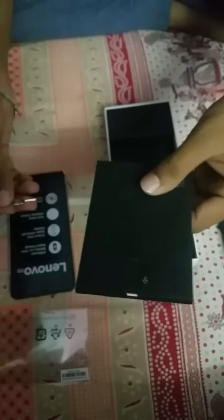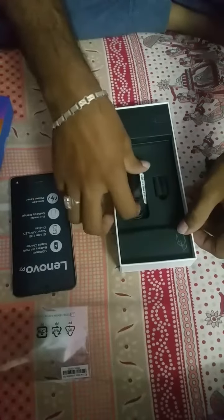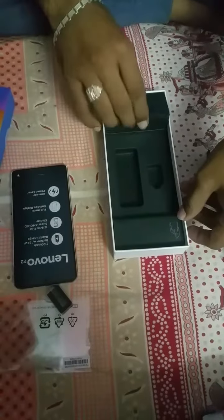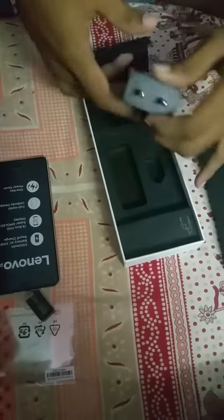Inside the box we have a screen protector and the SIM ejector tool. There's also a micro USB cable — it's not a Type-C cable — and an OTG adapter. And here comes the fast charger.